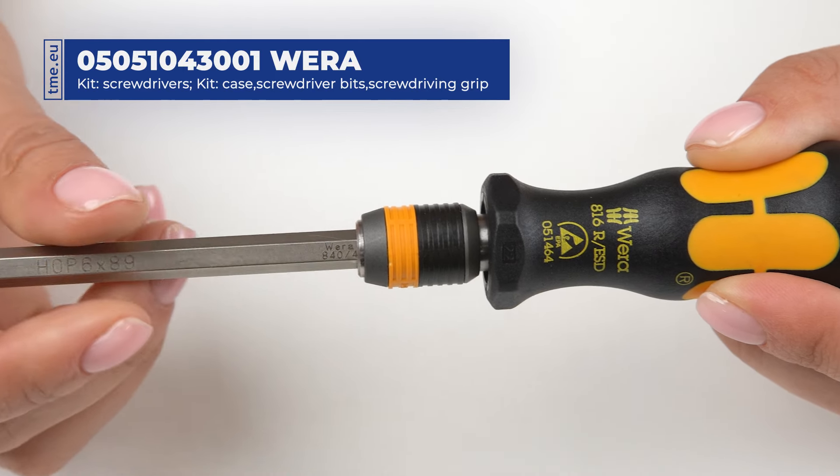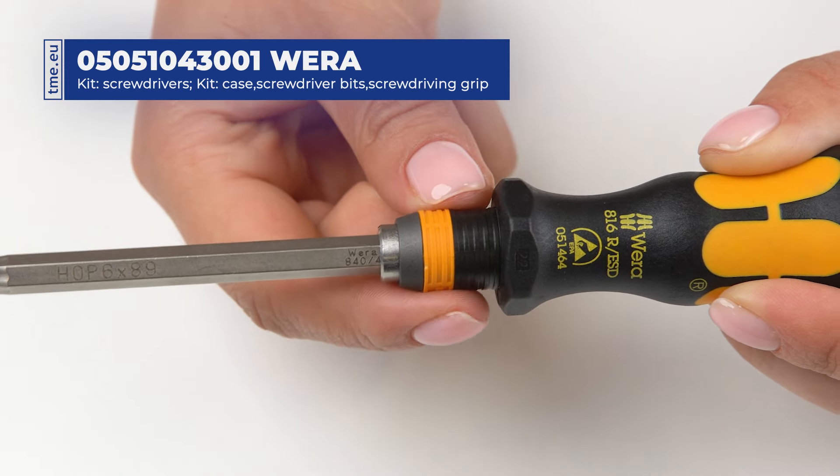Vera Rapidapter technology makes locking and unlocking the bits fast and very secure.